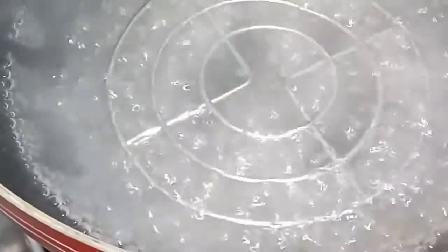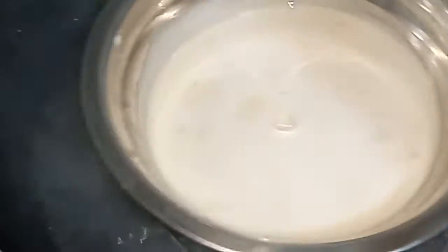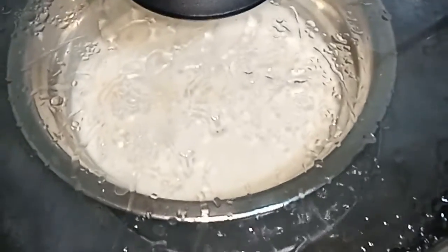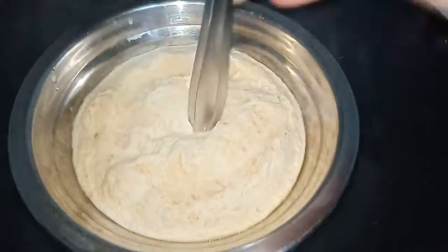Now, let's boil the water in a bowl. Then, let's get a stand in a bowl. Let's test the mixture with a small spoon.